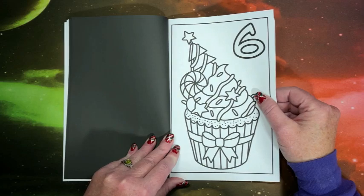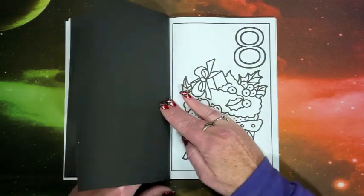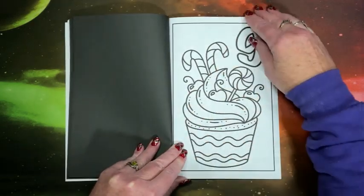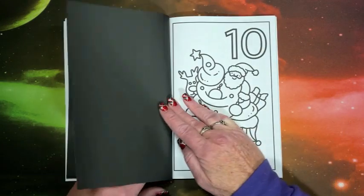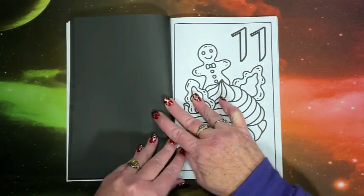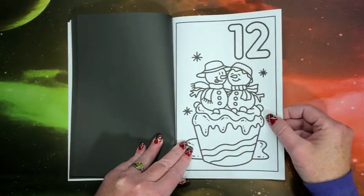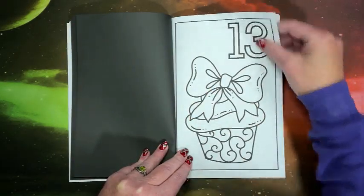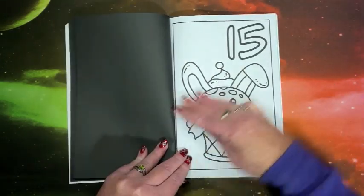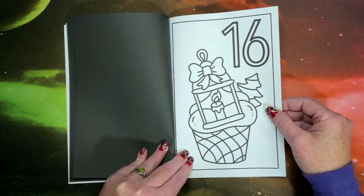Cute little Frosty. I am going to try to color out of this and catch up. Last year I did do the advent calendar — not sure if I did it when they put out their first one or not. Oh, that's cute — look at Rudolph peeking from behind. That'd be a fun one to color. Oh, another cute one — a bunny. These are really, really cute.